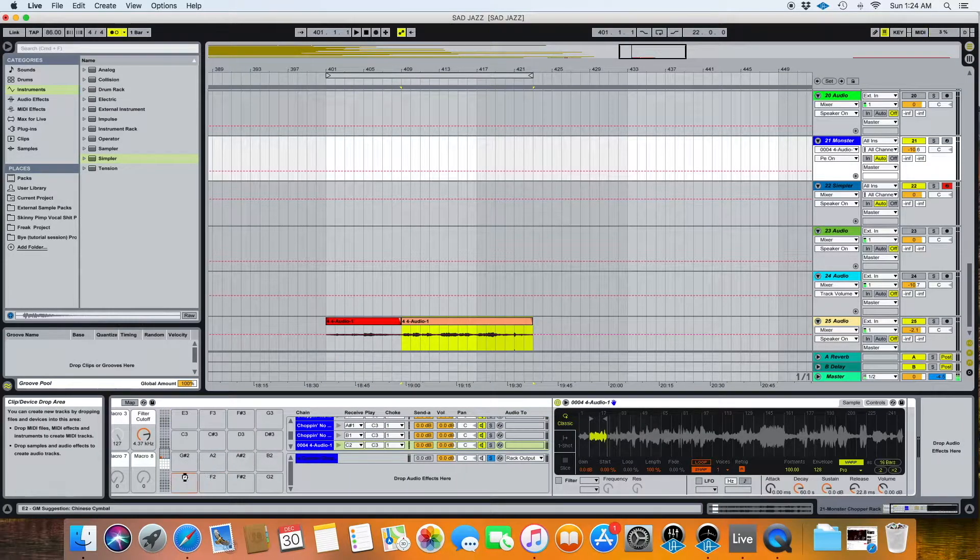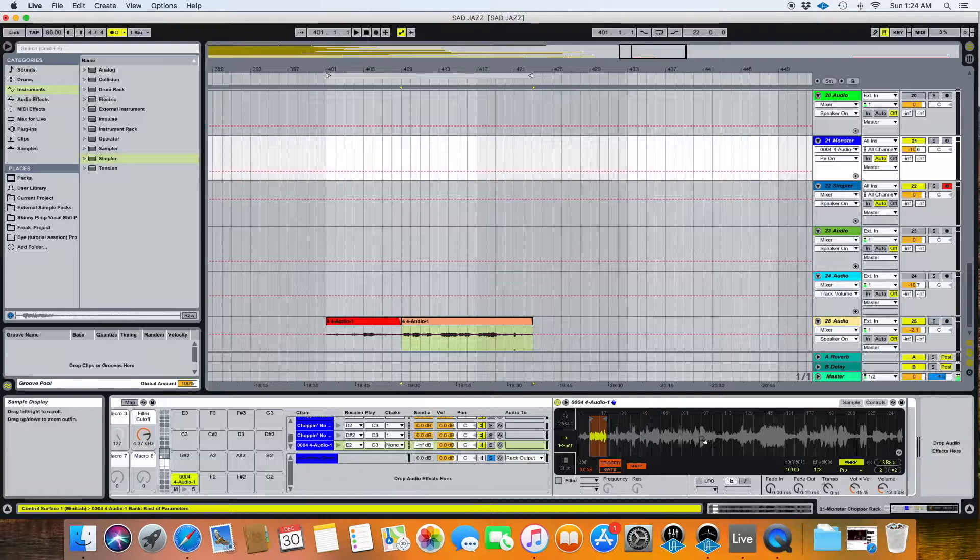So if I drop this sample in here, here is the Simpler that it pulls up. As you can see, it comes up in one-shot mode, volume is set to negative 12, and velocity is set to 45%. Generally when I'm chopping samples, I like there to be no velocity. Velocity is good for me when I'm making drum beats, but not so much when I'm chopping samples — I usually want them all to be as close to one another volume-wise as possible.